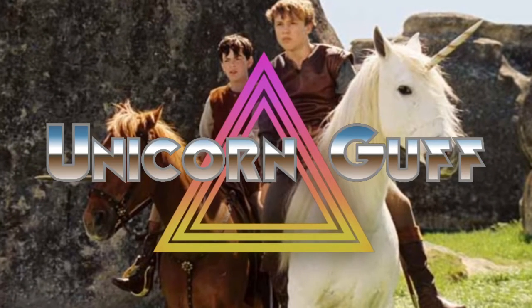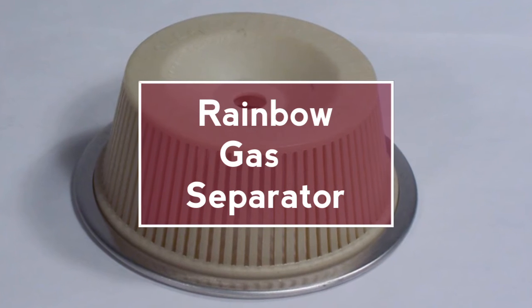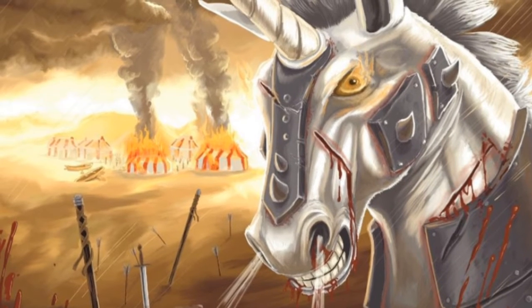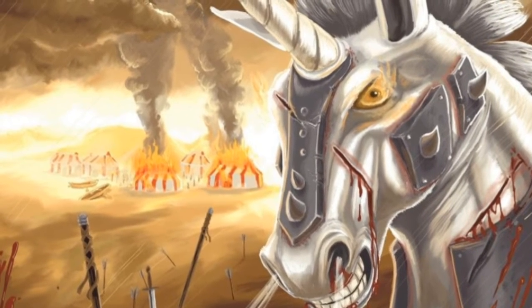Don't ride your unicorn into battle unless you have one of these — the all new and improved rainbow gas separator. You know the problems you have? How going into a war zone can affect your colon? Imagine what it does to your unicorn.